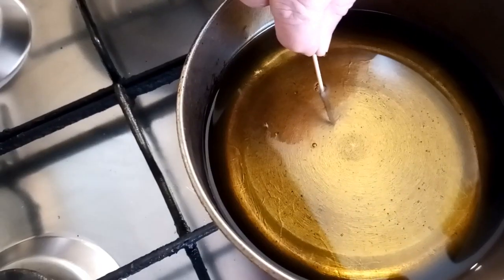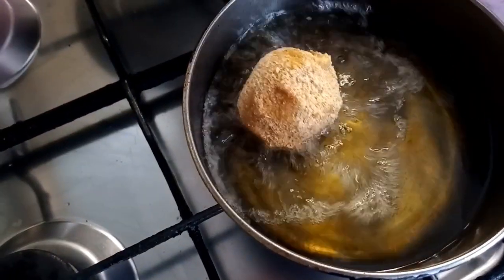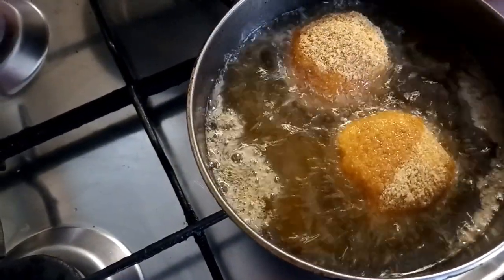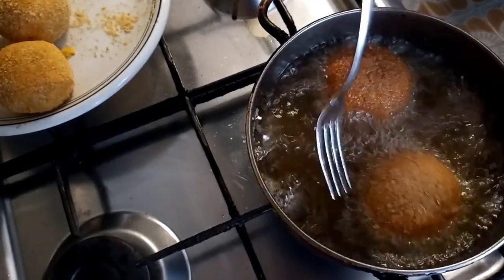Be sure that the oil is hot. You can use the toothpick trick — when you see bubbles around it, it's hot enough — or you can use an automatic fryer. Wait until they are golden, and then enjoy!